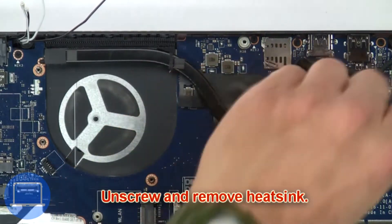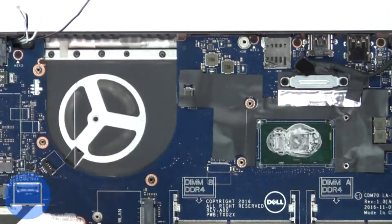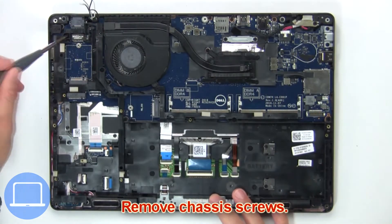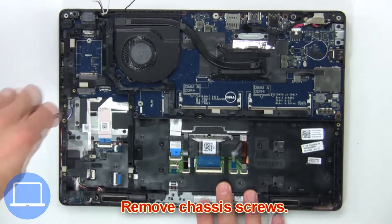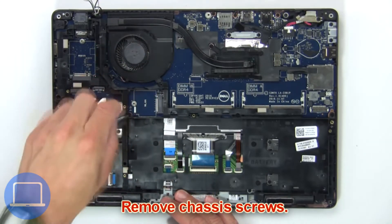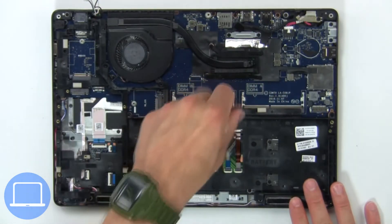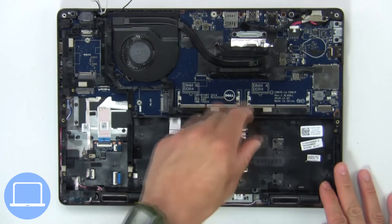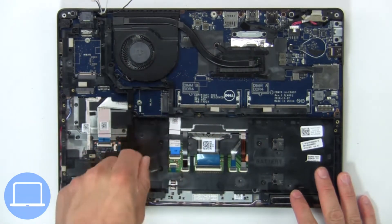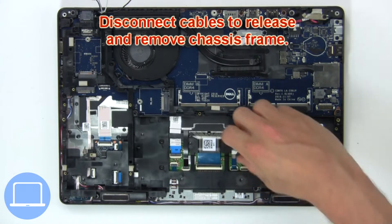Now unscrew and remove heat sink. Then remove chassis screws. Next, disconnect cables to release and remove chassis frame.